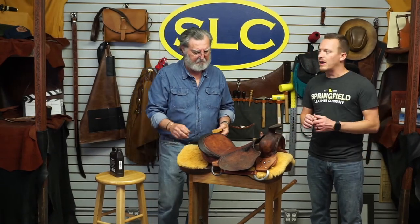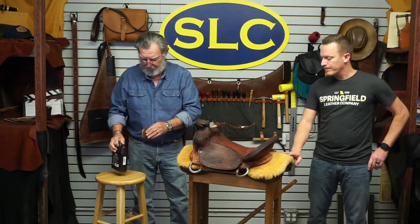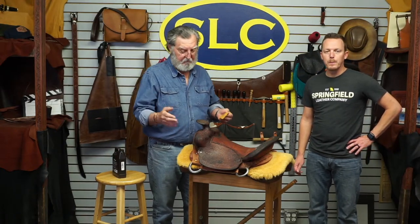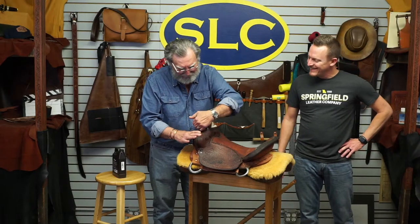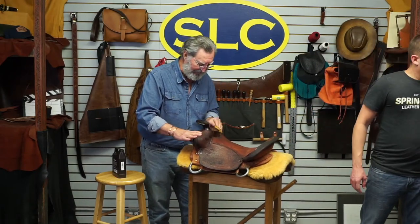We could probably turn around and not feel guilty about it — about $300 to sell the saddle for. And in reality, we'll have more than that into it. But if it's your own saddle, your time is worthless, right? That's what I always figured. If I was doing something for myself, it wasn't costing me anything.